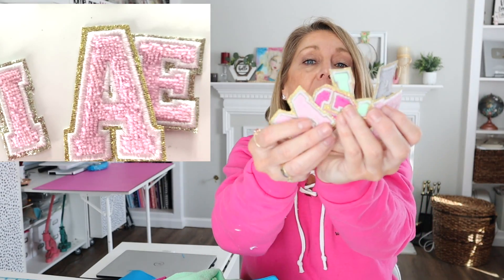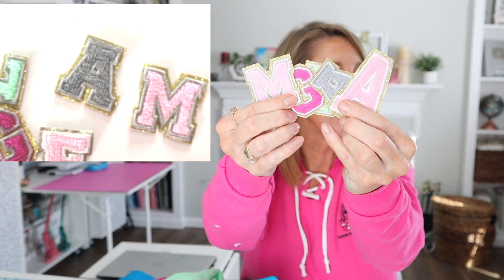Super cute. I've done all kinds of colors. It's limited to the color of towels that you find — I'll link the ones I got in the description below. You can see all these different letters and you can do shapes as well. This is such an easy method of making faux chenille letters. They're popular for varsity jackets, bags, book bags — you could put them on a backpack. Patches are becoming so popular.